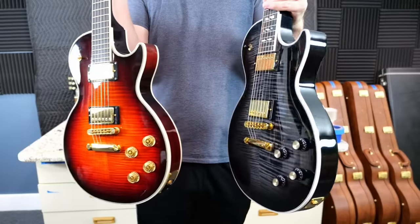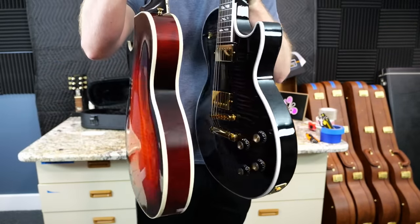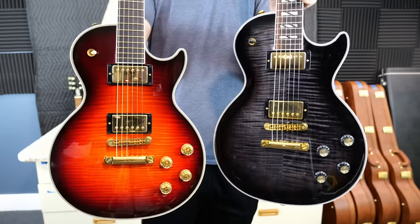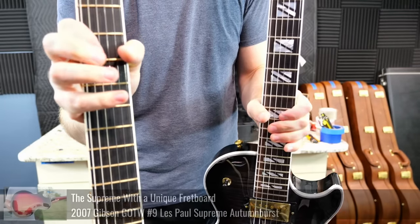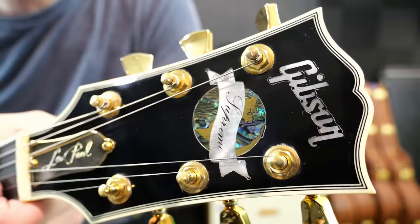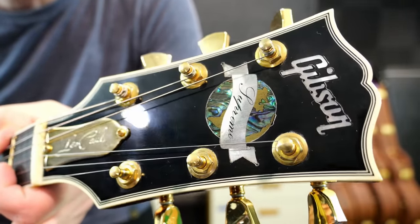What used to make a Supreme a Supreme was the carved maple back — they were a little bit thicker than a regular Les Paul and they were chambered out. Typically they had fancy inlays, but this one had a figured ebony fretboard because it was a Guitar of the Week limited edition. Of course, the original Supremes had the awesome globe mother-of-pearl brass abalone inlay.